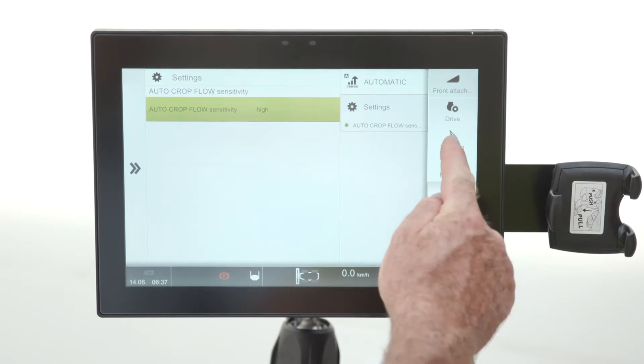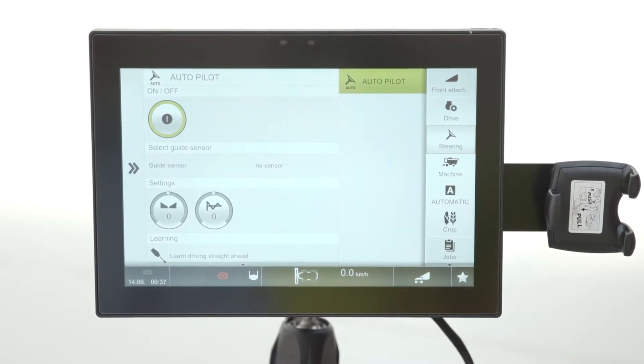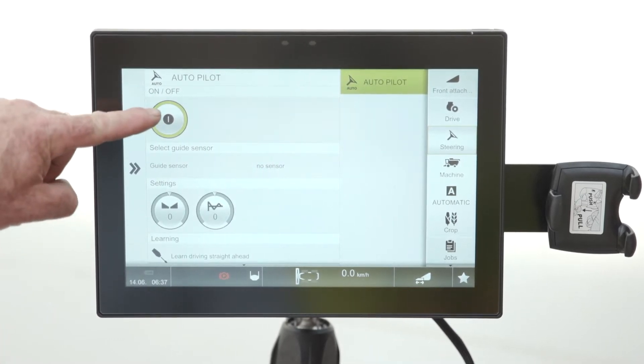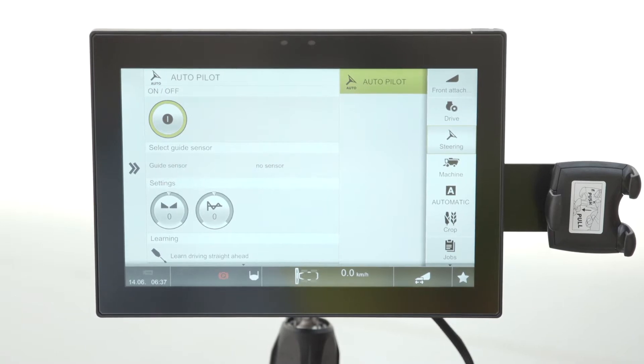The autopilot setting covers the automatics — this is the little button on the joystick that you use to activate either your laser pilot or your GPS steering. If you don't turn this on, the button on the joystick won't work at all.